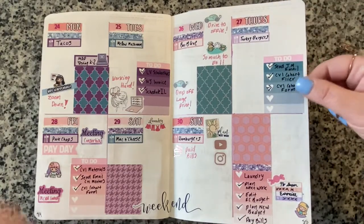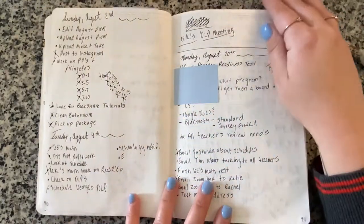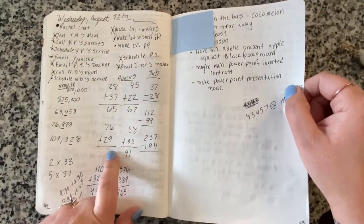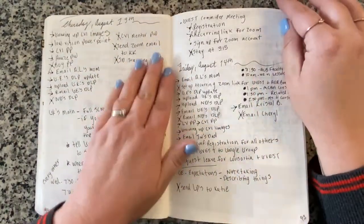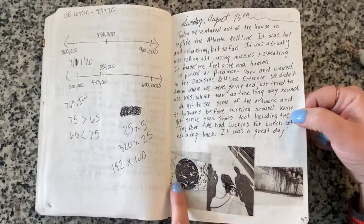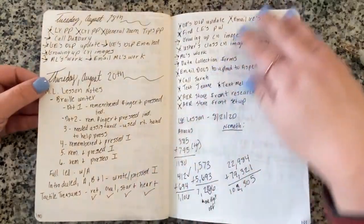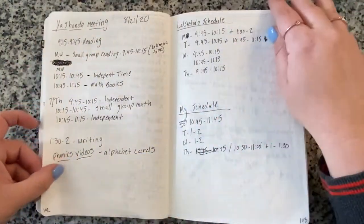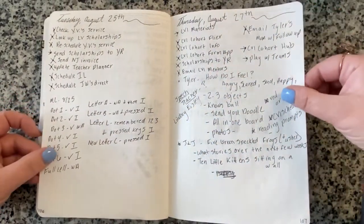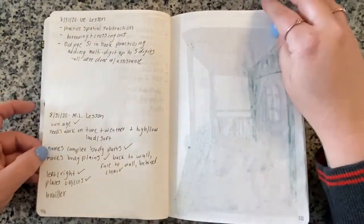Those are all my weekly spreads for August. Then we're back to notes and running to-do lists - very messy, just a brain dump. I was doing Nemeth and Abacus work with one of my students and writing out the math problems. I also used the phone memo printer to print out some images from my phone.